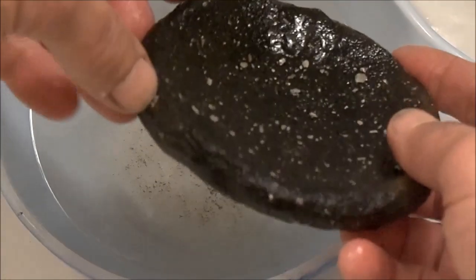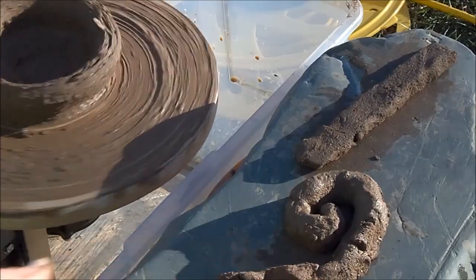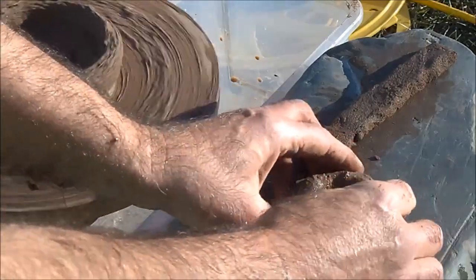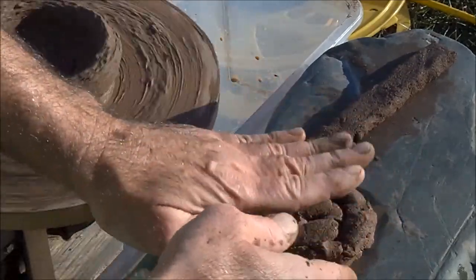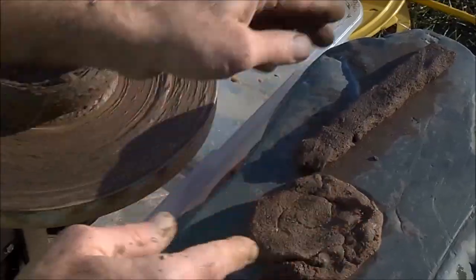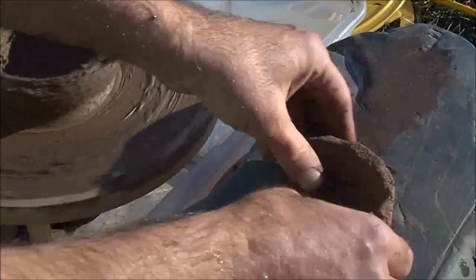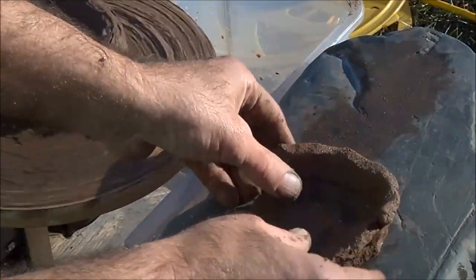I'm actually excited to try to make a small pot now. What used to be done before potter's wheels were invented is clay was typically coiled to the base, compressed together. Then strips of clay were added, finger pressed into the base.